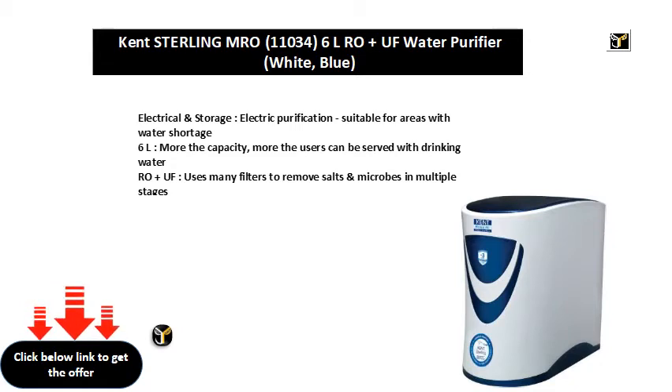Roe Plus UF uses many filters to remove salts and microbes in multiple stages.